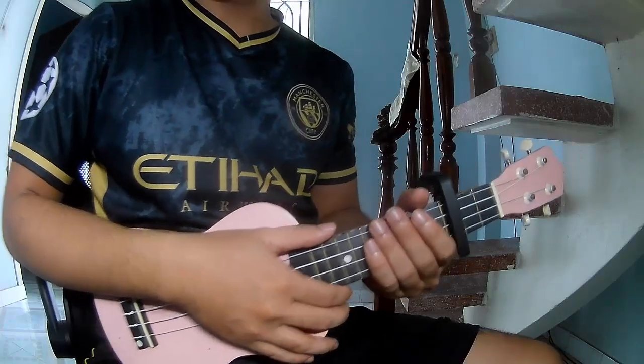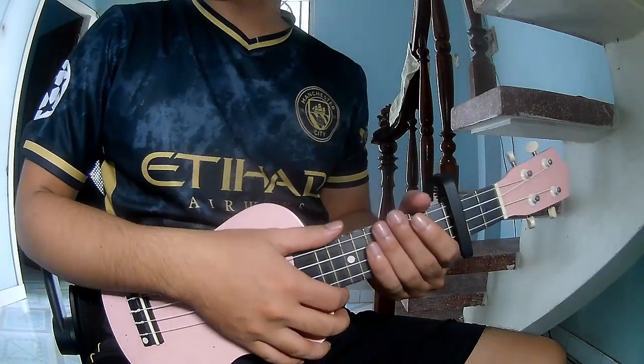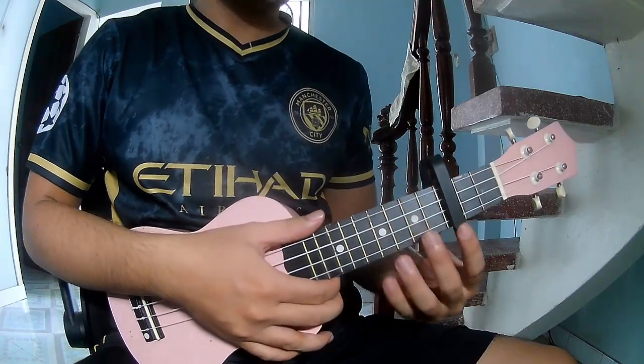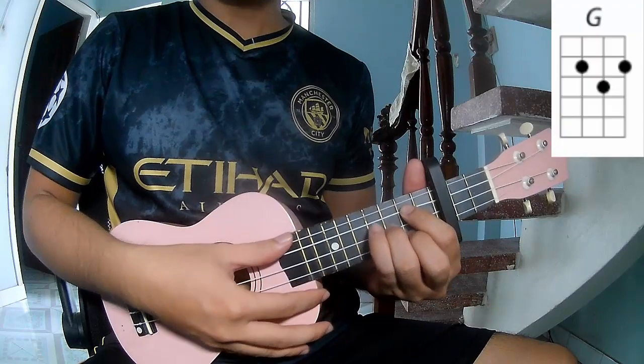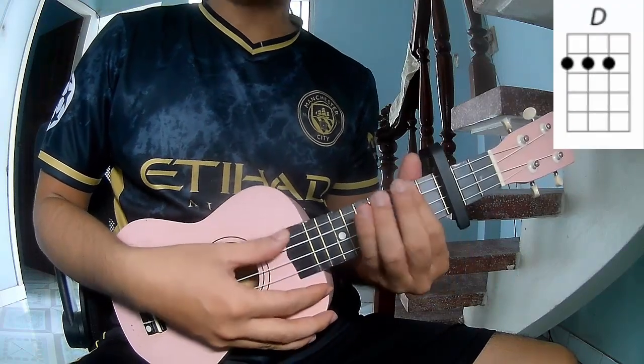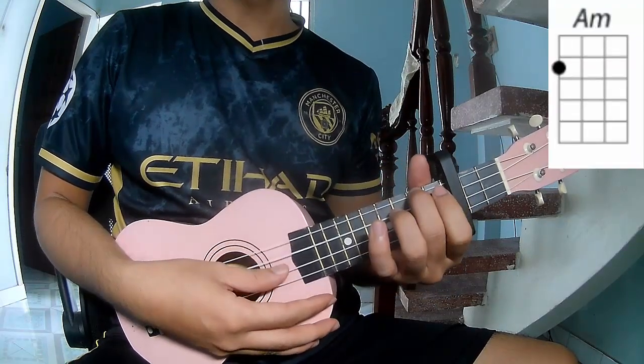Hi everyone, today we'll share how to play Swiss Relief by Madison Piers. First is the capo in the third fret. The chord for the song is R, G, D, A up.